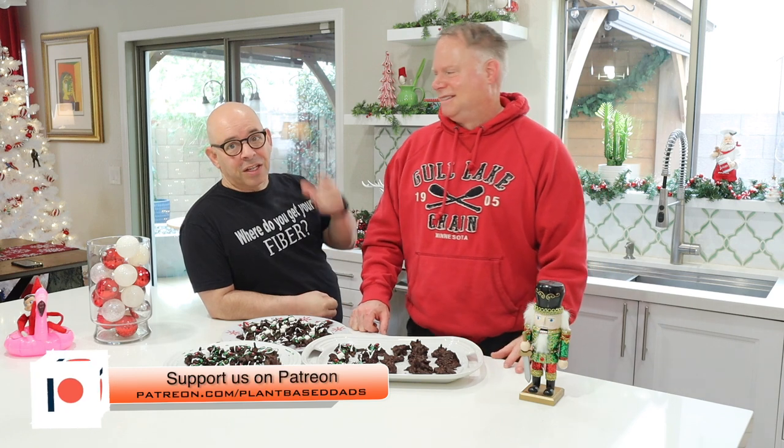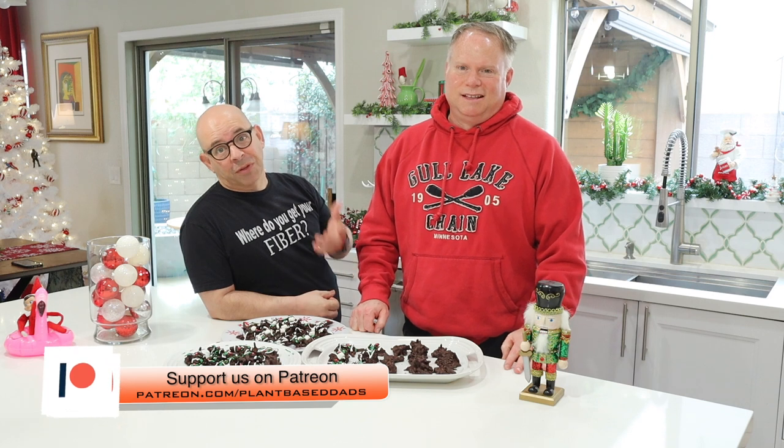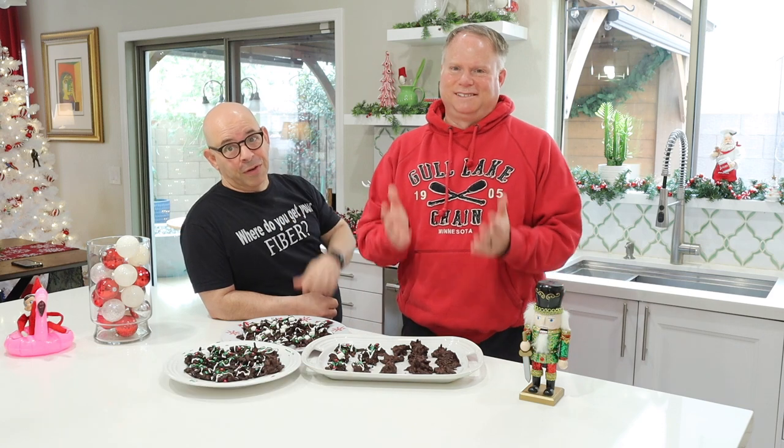I want to take a quick moment to thank our patrons. If you're not a patron yet, there's a link below this video on how to become a patron or a PayPal supporter. Their financial support helps us put the show together and get the plant-based message out to the public. Thank you for your help.